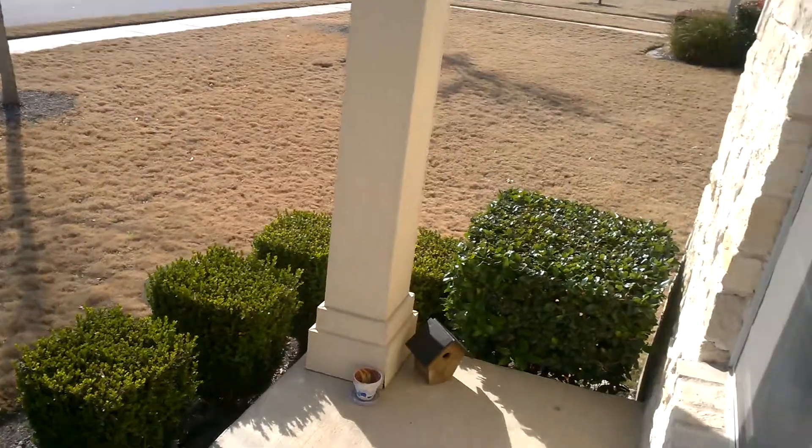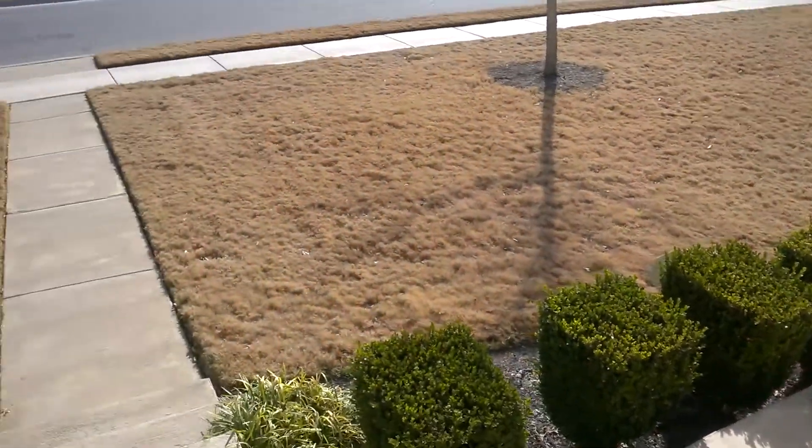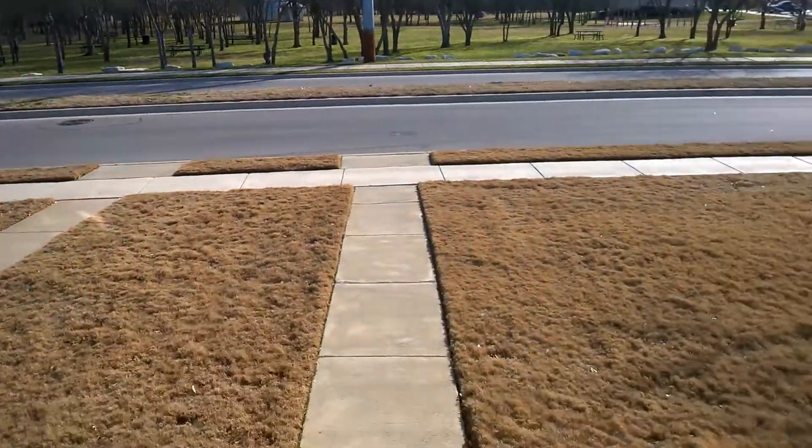Let's see how it adjusts. Grass isn't green anymore.